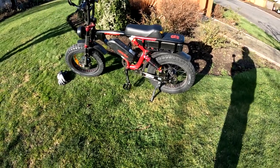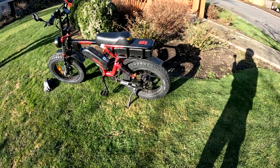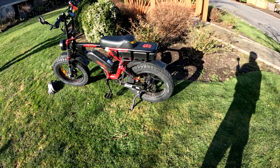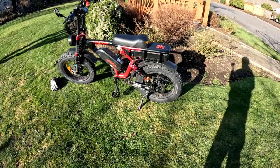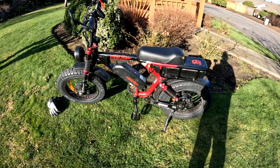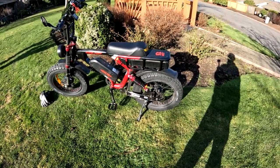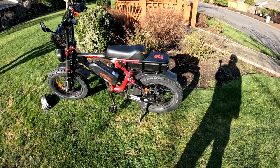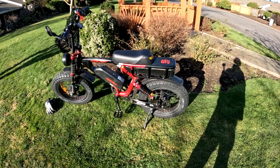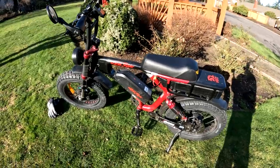They now have a V3. Not too much change between the models. Mine came with two 5-amp chargers; they now only come with one. So you can't charge both batteries at the same time without purchasing another charger — that's kind of a negative. To do a full charge, the bigger battery probably takes seven hours, and the smaller one five to six. The 20 amp-hour is the big one, the 15 being the smaller.